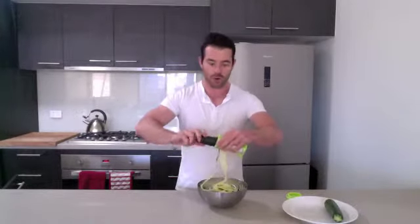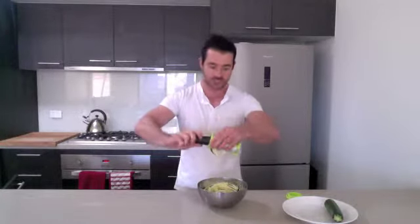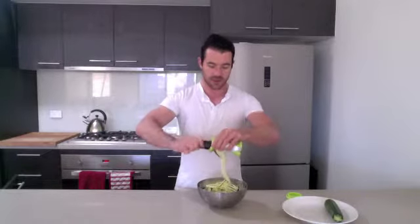You can throw lots of different things through it — whatever you like. Some pesto or olive oil to make it really tasty. This is how easy it is using the spiralizer to add variation to your veggies. You can also create a bolognese with it, which is a fantastic way to go.